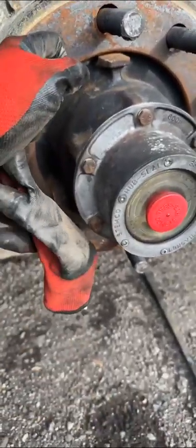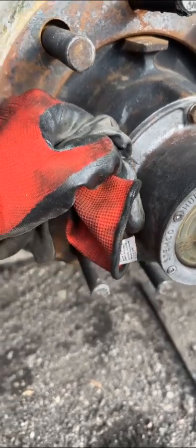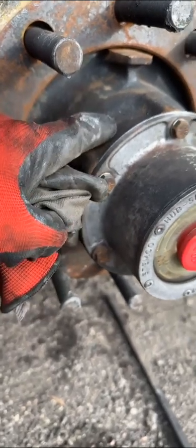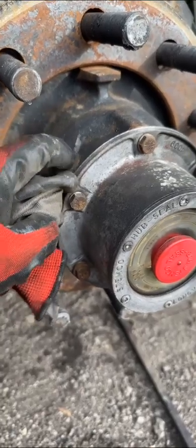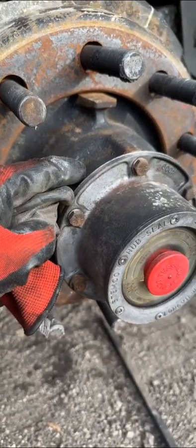Taking the seal out — 33mm metric. Something's wrong; this hub is brand new, maybe a year or two old. I used a different brand of seal, Stemco, and it was spinning. So I switched to the best one, which is National Seal, but this hub seal has been going out way too often, so I think I'm gonna change the hub end once I get home.